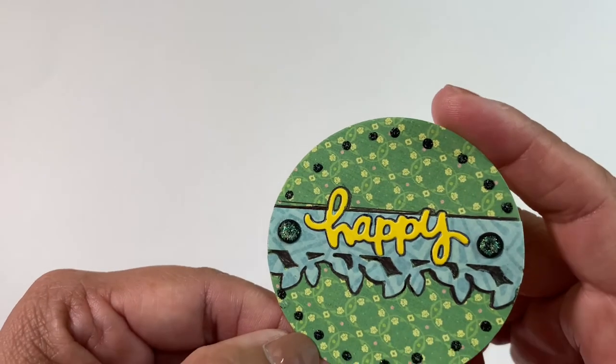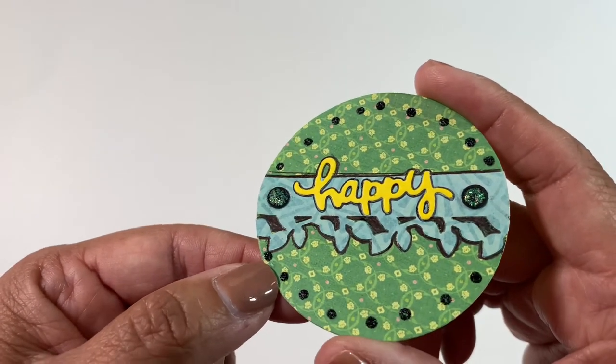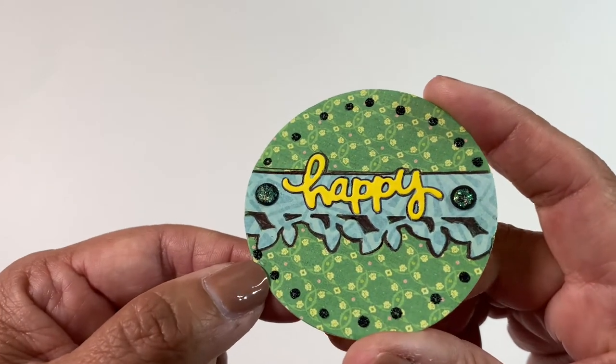What I decided to do is make some artist coin cards. I made four of them and they are going out for a swap — they are all different.